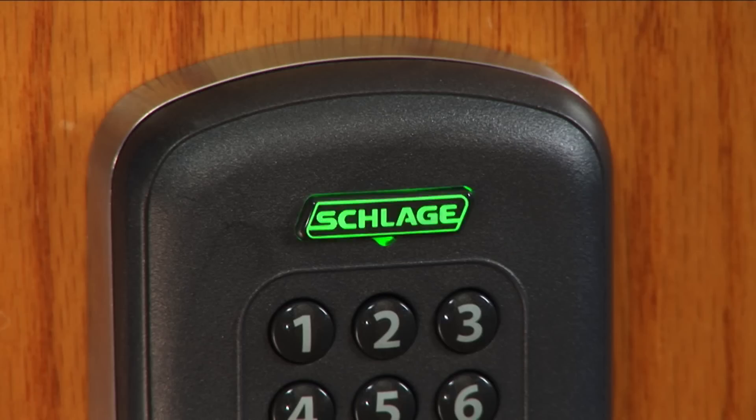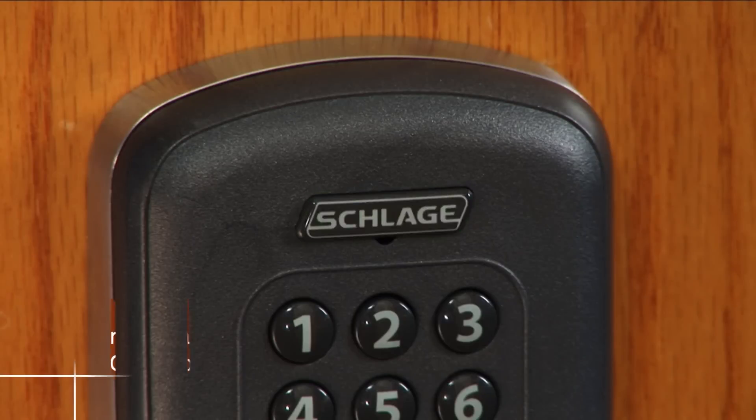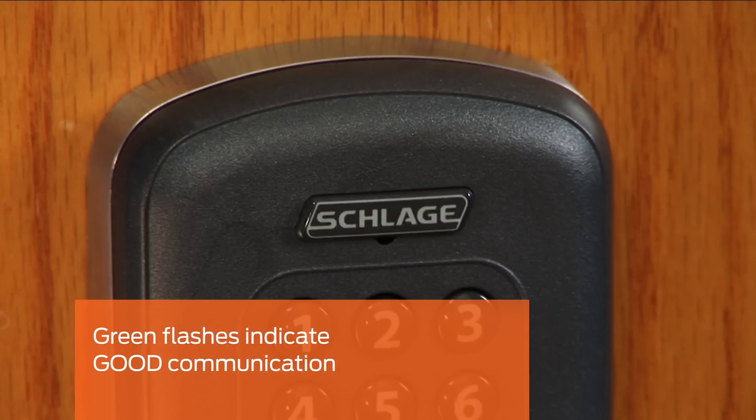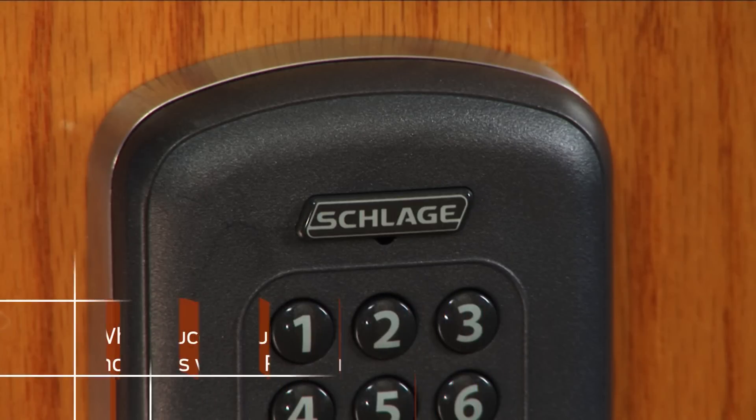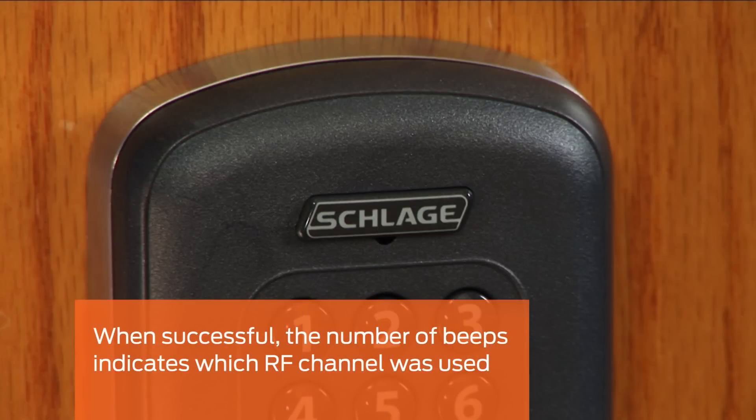If the lock and PIM are within range, they will now test communication. It may take up to 10 seconds for this test to begin. Green flashes indicate good communication. If the test is successful, the Schlage button will flash green and beep a number of times. The number of beeps indicates which RF channel was used.